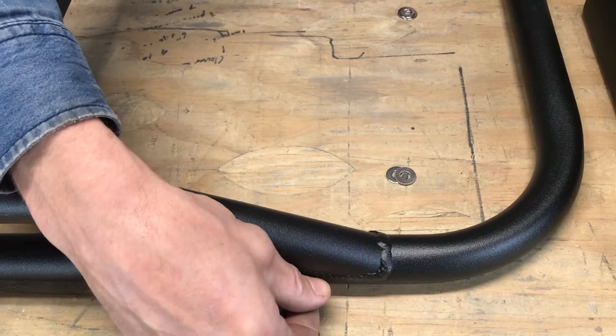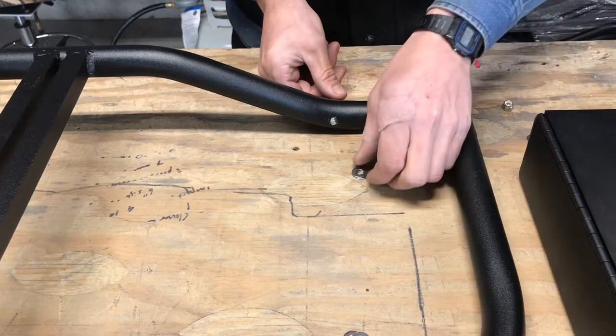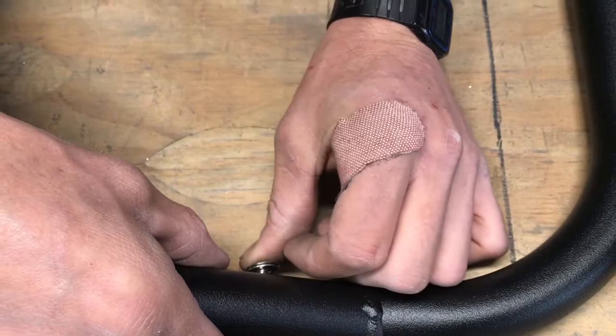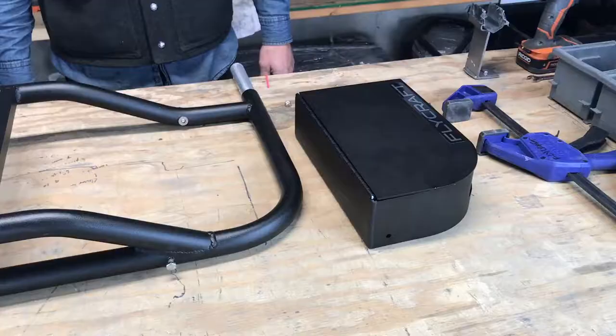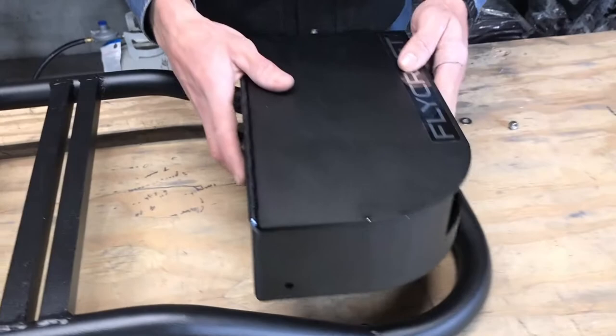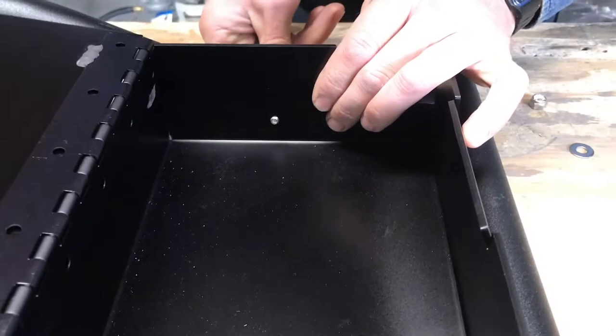Now we're ready to install the reel box. Take your 1-3/4 inch bolts and install those in the two holes you made, with two washers on the inside of both sides. You're going to want to snug these up so you can get the reel box in nice and smooth. Now take the reel box, set that in, open the lid so you can see the holes, and slide your bolts through.